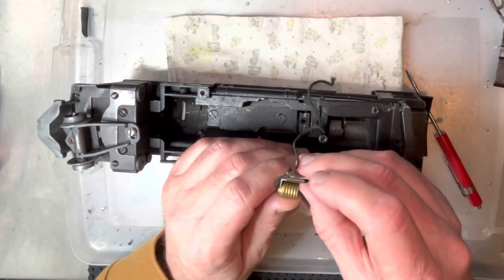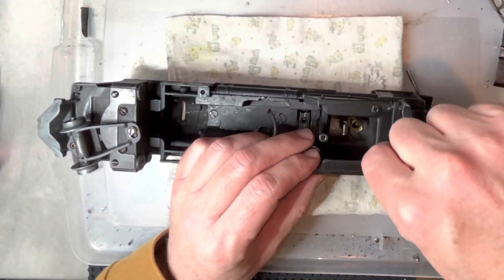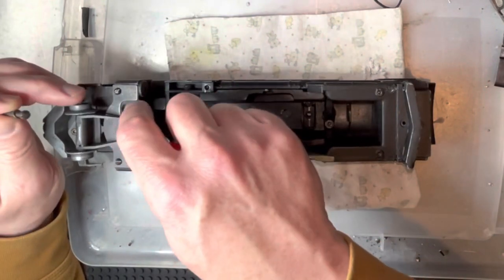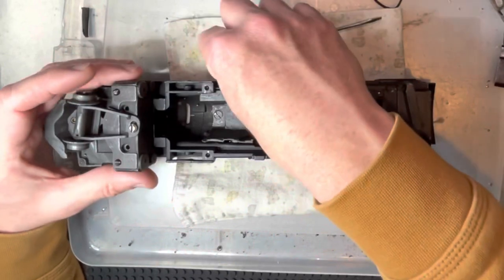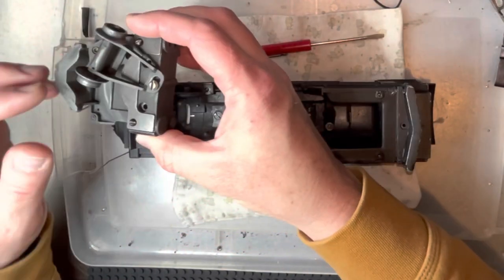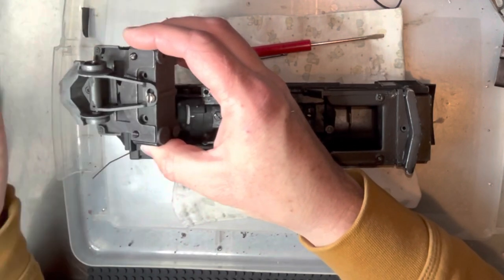Then the light should have this clip on it and it would just be clipped there onto a tab inside. Now there should be a washer on these, so look for that — sometimes it stays down in that hole. And then the front comes off. If you wanted to remove the front truck, you just take that screw out and it comes off.